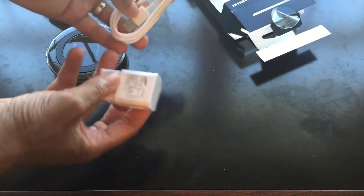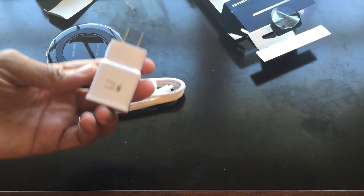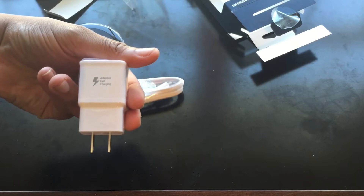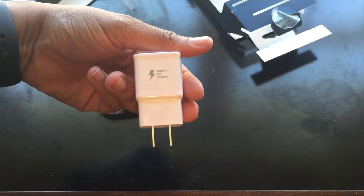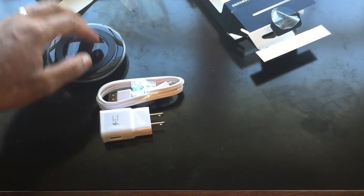From what I understand from Samsung, you have to use one of their fast charging wall chargers for this to work properly. If you're not using that charger, it will not work the way it should.